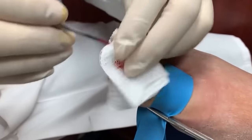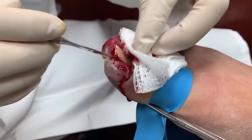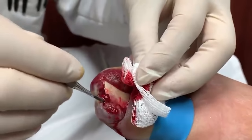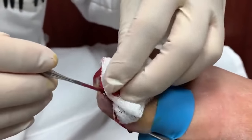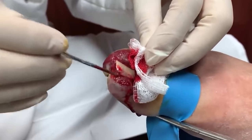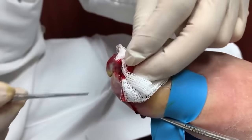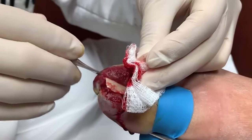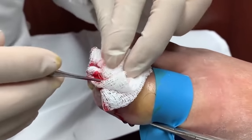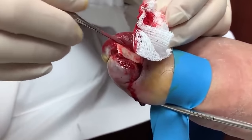Then we let it calm down. We may have to do an extra procedure later to cut out all of this if it doesn't calm down. But in the meantime, my job is to remove the offending nail, try not to do too much damage, and if needed, do an extra procedure later. It's a little bloody — I can't see too well because it's bleeding a lot. This granuloma is very bloody, so I'm just freeing up the nail a little bit.